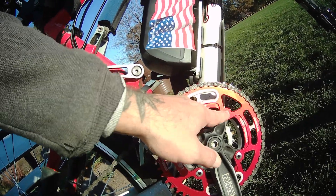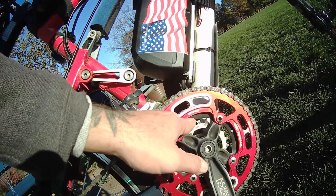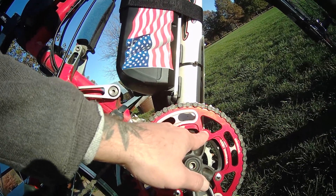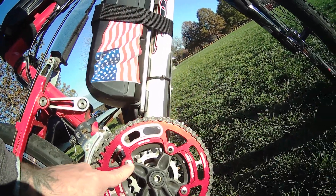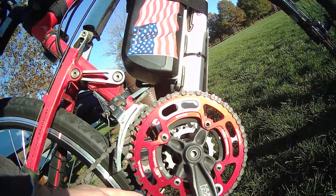The bolts that they sell with it are only good if you're going to use it as a single, but since I got two gears there, this goes into the other gear. So I only got a few threads catching it with my original bolts, since this is a little bit thicker.